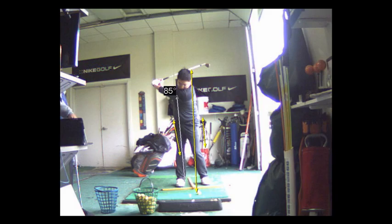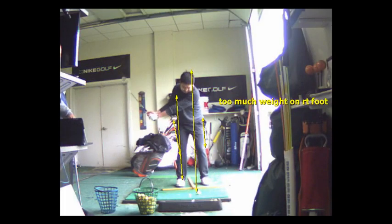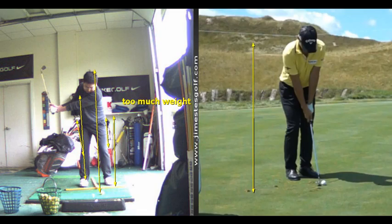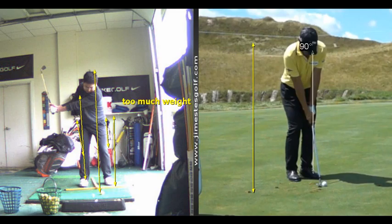That's a good swing, but there's too much shifting to your back foot, too much weight on the right foot. It should look more like this — feet close together, weight on the forward foot, about 90% of your weight on the left.